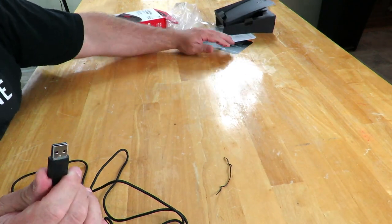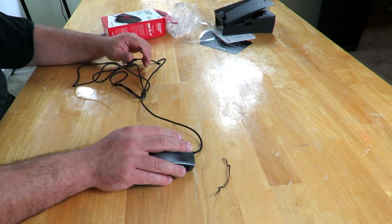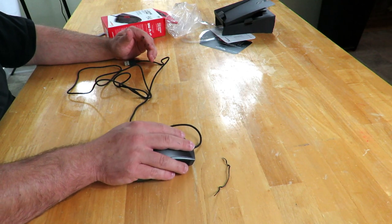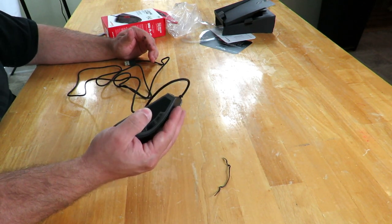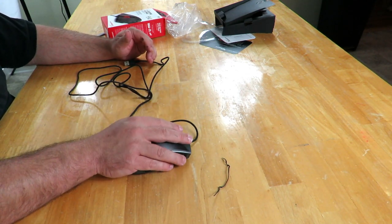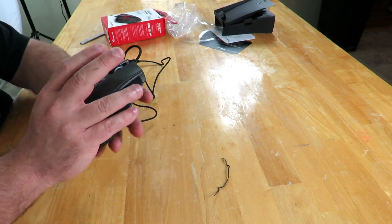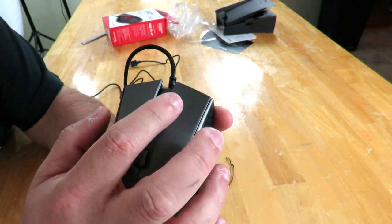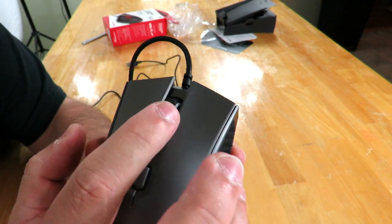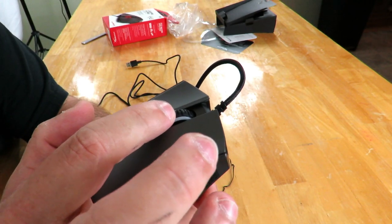Moving this out of the way so you get a clearer picture. I will say the mouse has a very comfortable feel — very familiar, feels nice in your hand. It's not too big, it's not too small. Then we have the little scroll wheel right here, which feels very nice. It doesn't have an incredibly hard lock, but you do feel it.